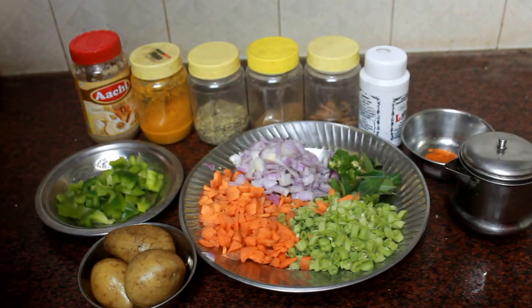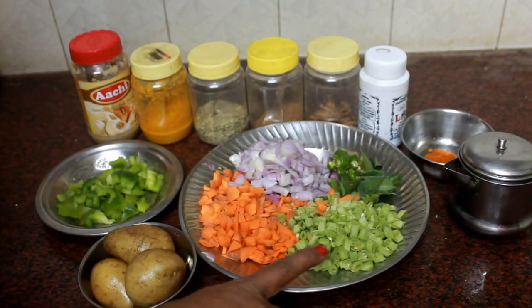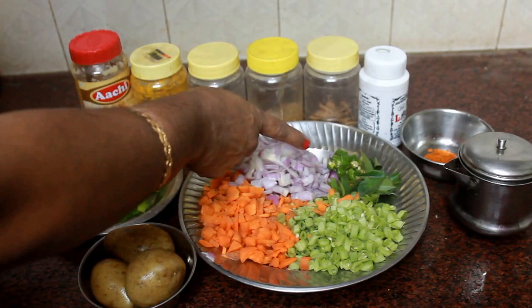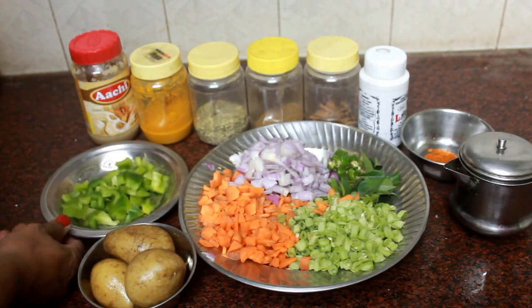I will make the vegetable masala bonda. We have 3 vegetables: 1 carrot, 3 beans, 1 onion, and 2 more vegetables. There will be 3 cups and 1 cup of capsicum.